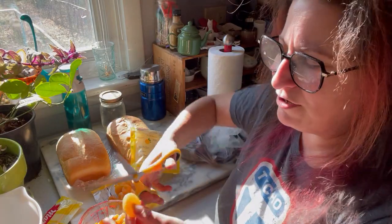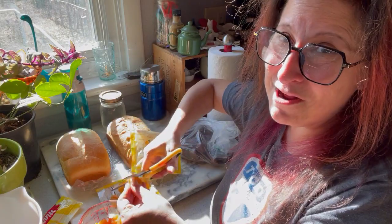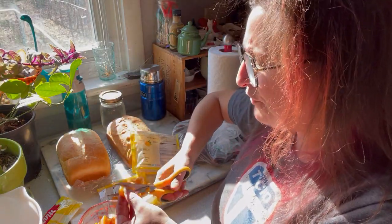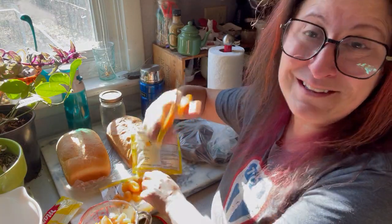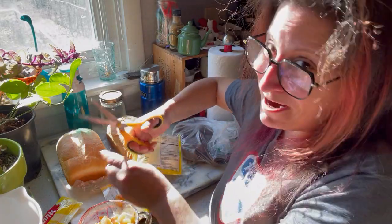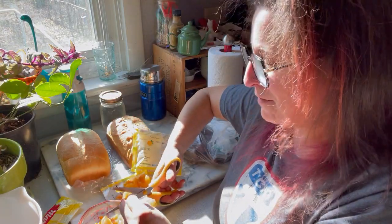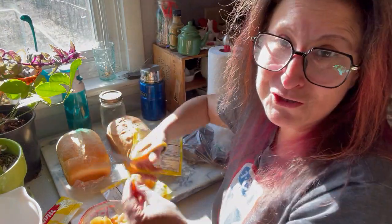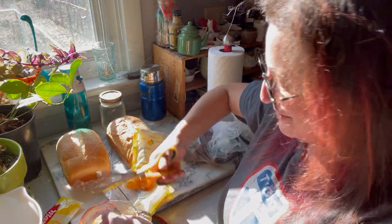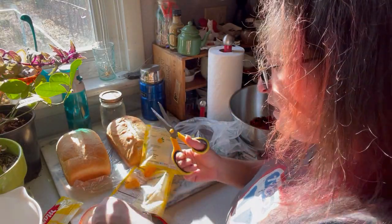Thanksgiving is probably my favorite holiday all year. It's just a bunch of us coming together around food and family. This year we've got a bunch of friends coming — the Lasers are going to be here, Mike's going to cook with me, this will be Raina's first Thanksgiving with us, and I think Sumi is coming by too. You might remember them from the workshop. I'm really looking forward to this one.